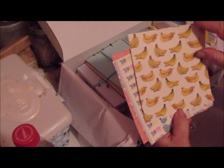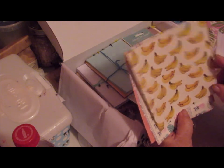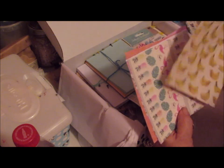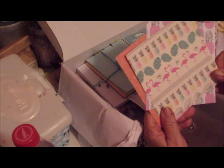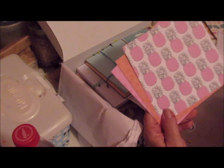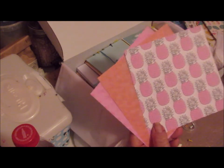Oh, bananas! I use everything for journals — it really makes cool work. Nice trim. I have pink pineapples! I bet you never thought you'd live to see that.